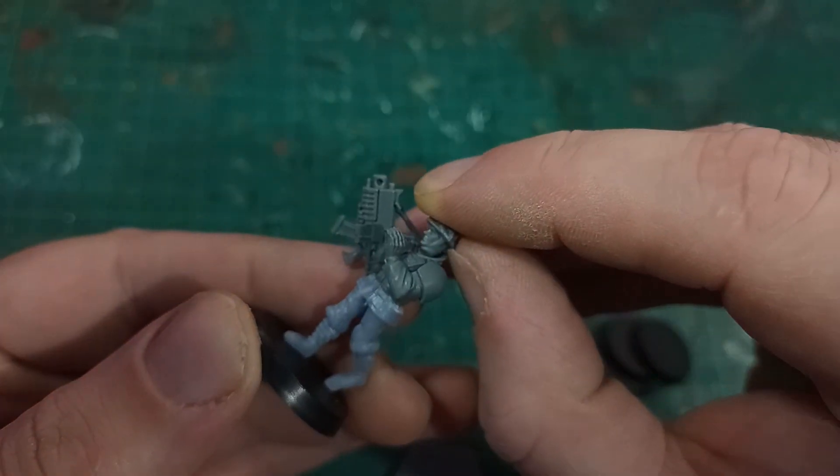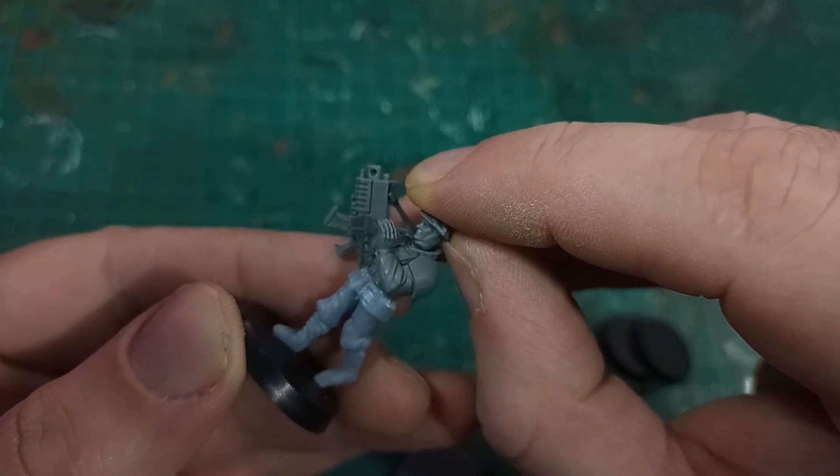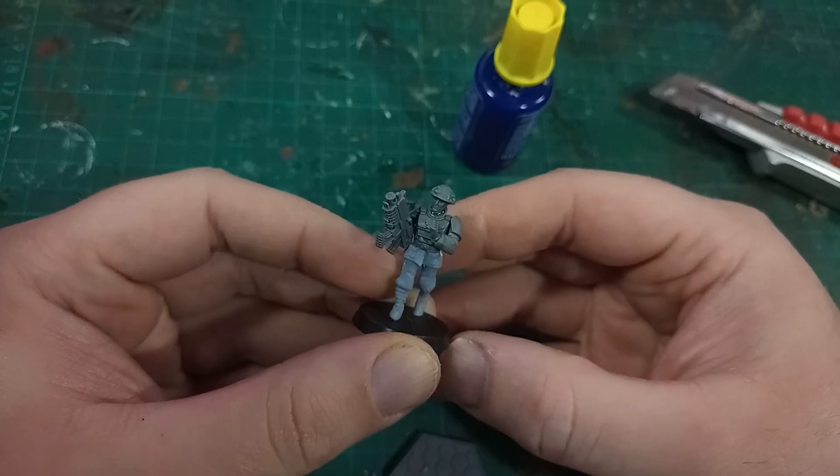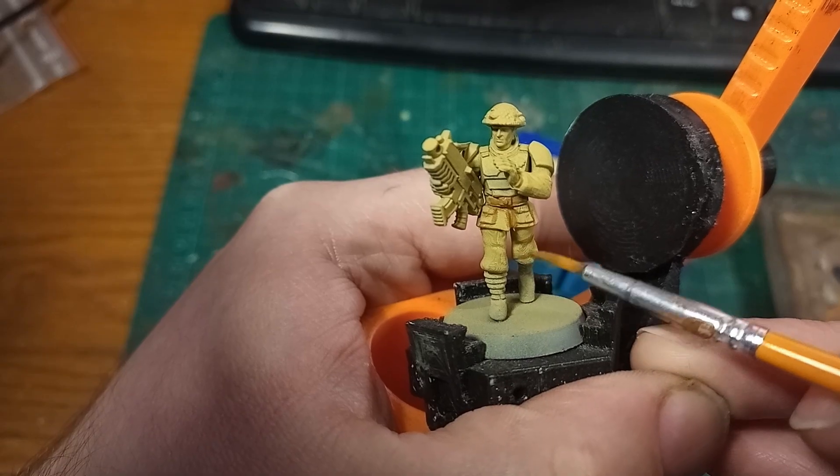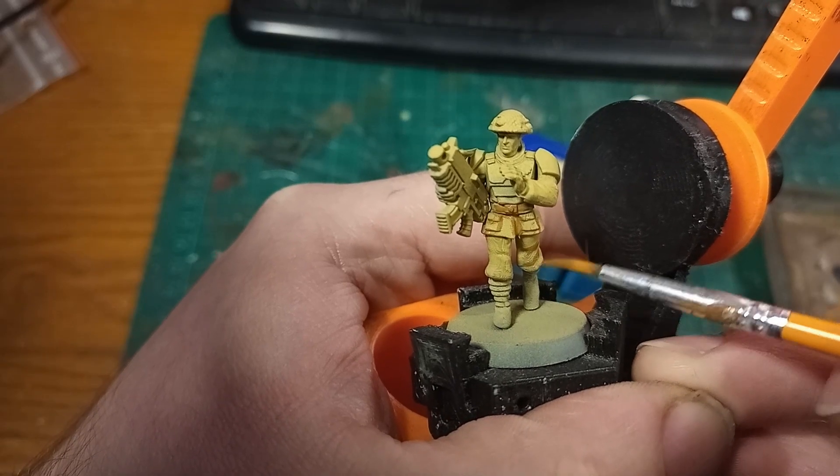Hi, I'm Ed Scar and I'm going to sully a bolt action bit by putting it on a Games Workshop model. Ew. The model today doesn't really warrant a 10-15 minute video so I'll be keeping it a little shorter, but it's still interesting in a couple of ways.